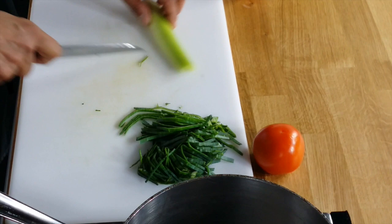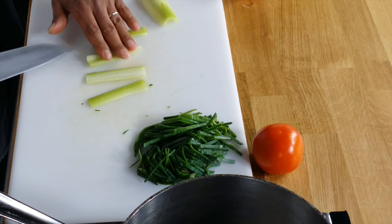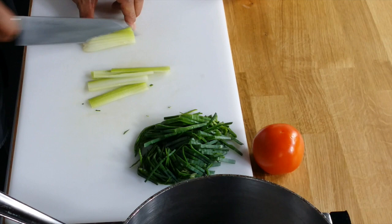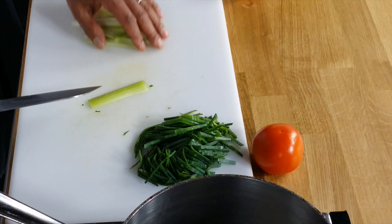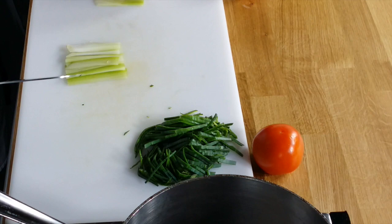For the celery, I take my celery, I cut it in half like that. I'm going to make thin slices on a bias here. I'm going to take those and overlap them together — it's going to be easier for me to make that julienne. Now we're going to cut all that into very thin little strips.